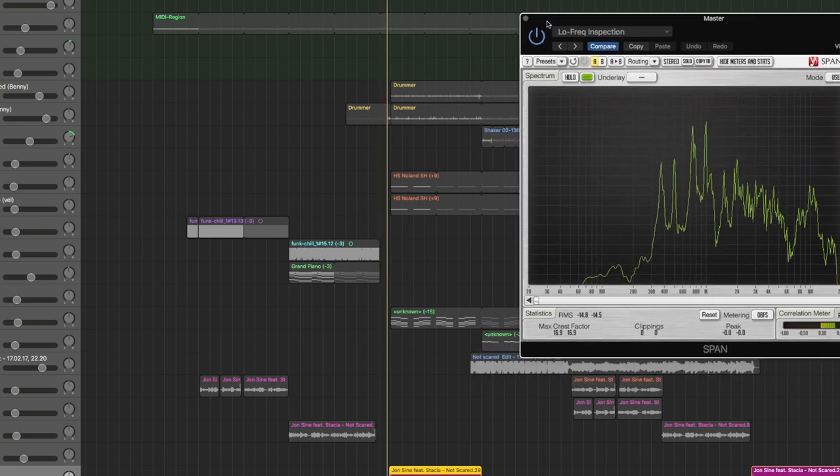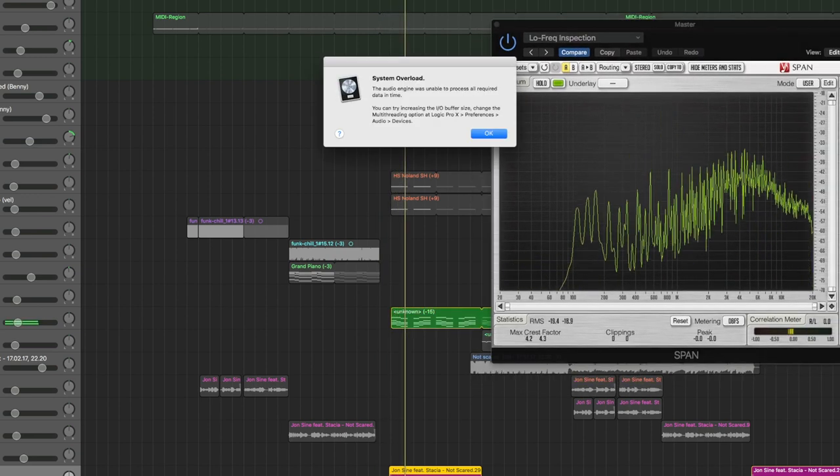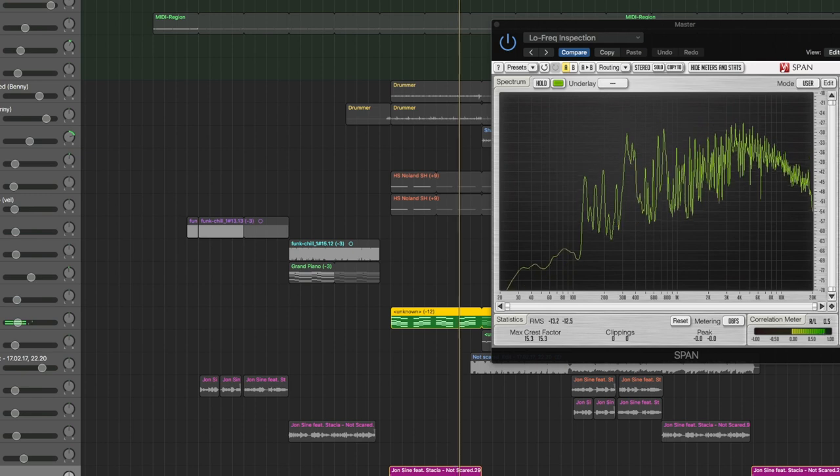When you're producing, you're basically stacking frequencies on top of each other, making sure they don't overlap or clash, and using all the frequencies wisely — the kick at the very bottom, the hi-hats at the very top, the vocals in the middle. Guitar and vocals together already gets tough. For example, if I solo the vocals in this song, those are the vocal frequencies, and now at the same time we have chords going on from the main synthesizer.